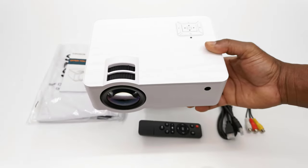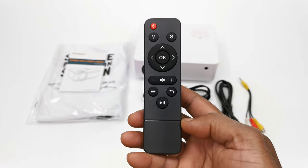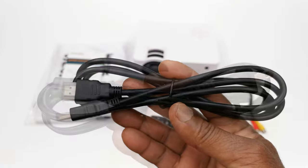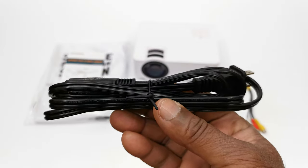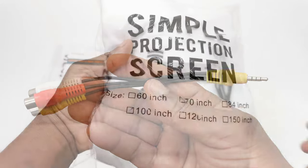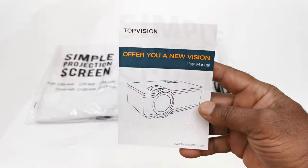In your purchase you get the T6 model, one infrared remote control, one HDMI cable, one AC power cable, one audio video cable, a 100-inch stretch projector screen, and a user manual.